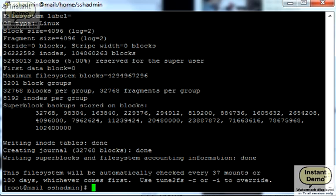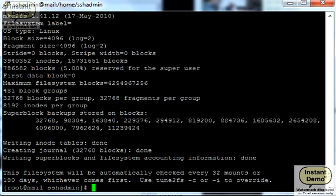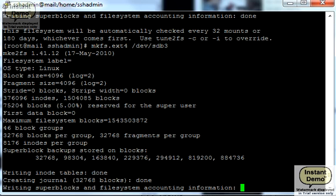The first partition is done formatting. We're going to repeat this for the second one, which is much smaller, so it will not take as long. And then the third one, which is really small. Okay, the second is done. Now the last one, sdb3. Done.